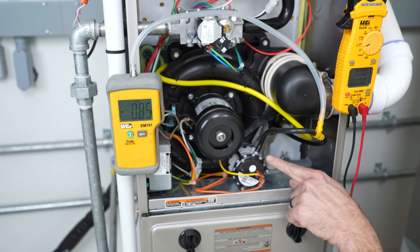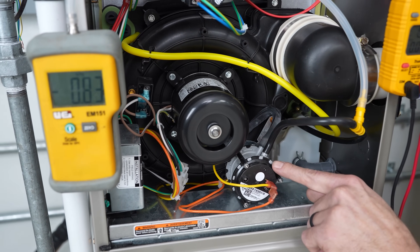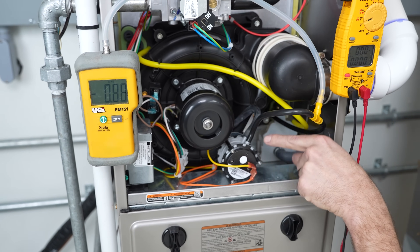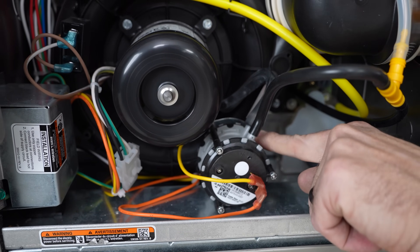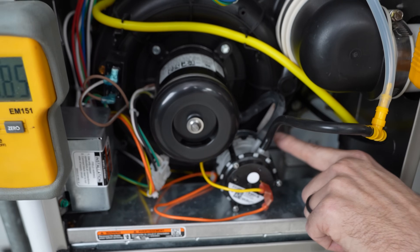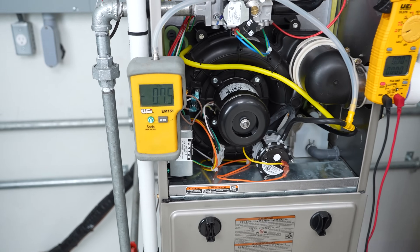It doesn't mean the pressure switch is bad if it's intermittently closing and opening — it's simply measuring the pressure that this inducer motor is exerting. In this case there are two pressure switches: one here measuring back at the condensate trap, and the second one measuring directly at the inducer motor housing. The back one is actually closed, and the front one is the one that keeps opening and closing.